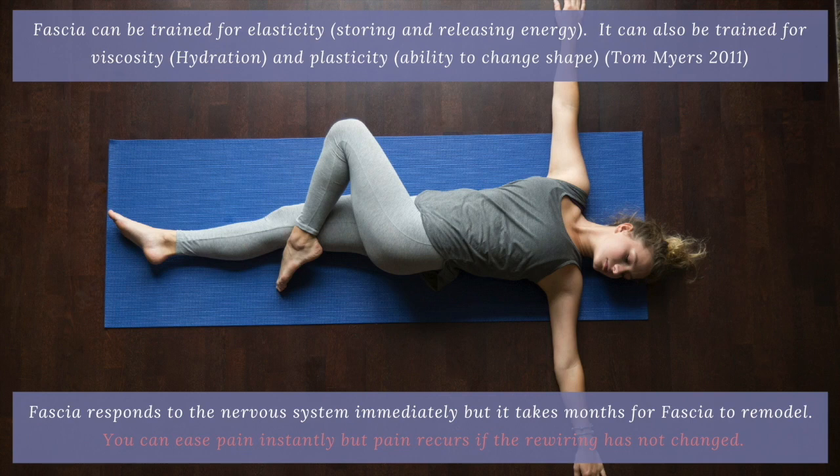In fact, in the fascia research community — I think Tom Myers mentions it — it takes six months to remodel fascia. There does need to be more research in this area, but that gives you some idea of how long it takes fascia to remodel.